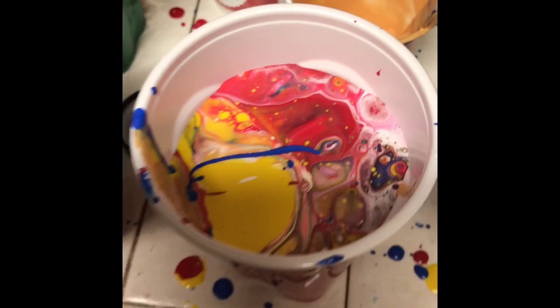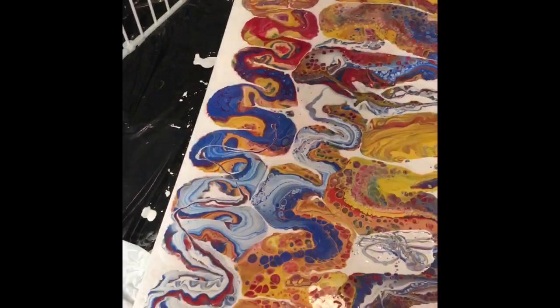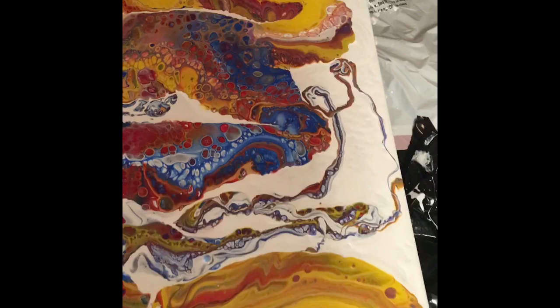This one's going to have a lot of cells. This is video number two. So I just poured it and I got led to do it in a zigzag motion, and this is what came out so far — before I'm even changing the way that the canvas looks.